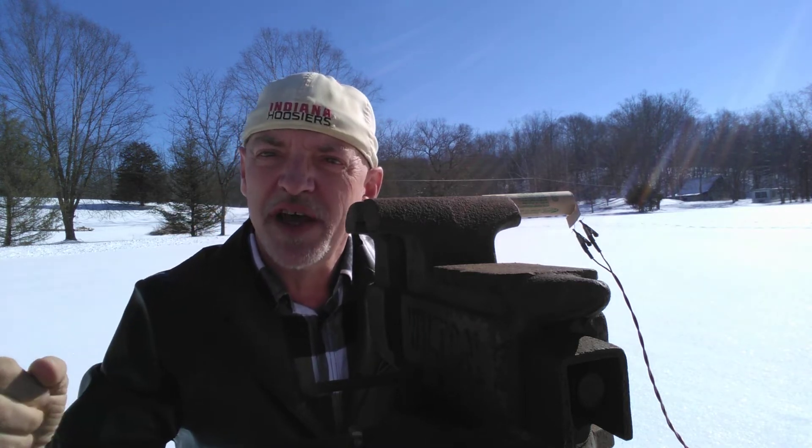I've got the leads hooked up to it, I've got the launch controller ready, and let's fire the rocket engine and see how well it performs.